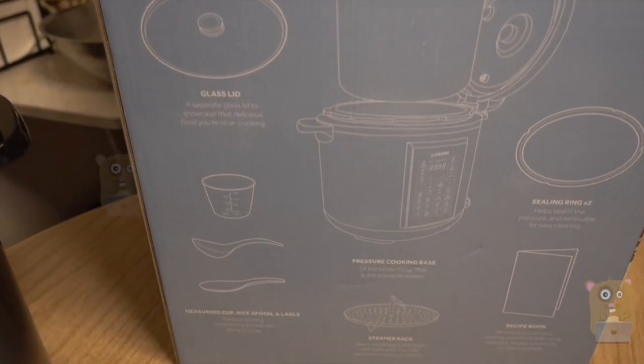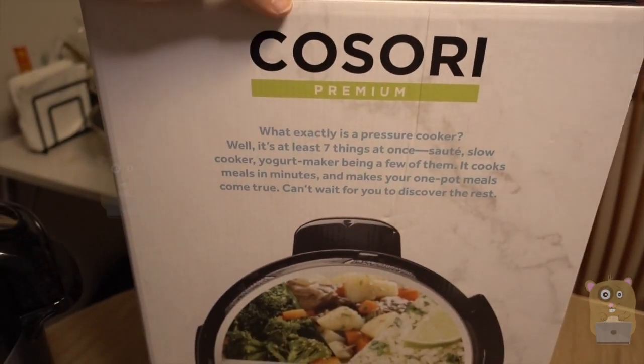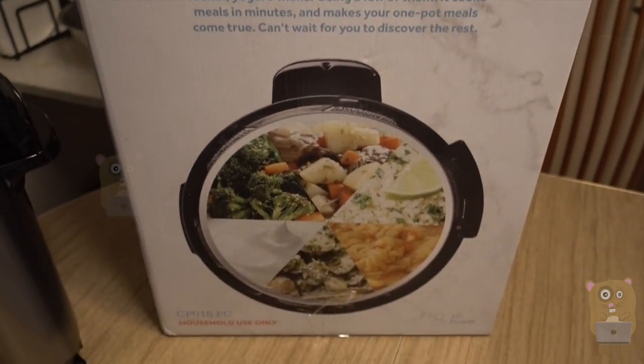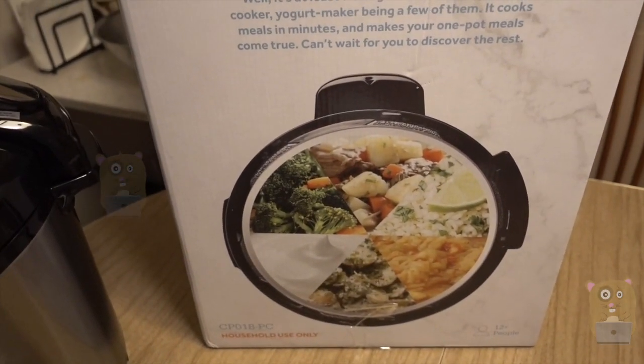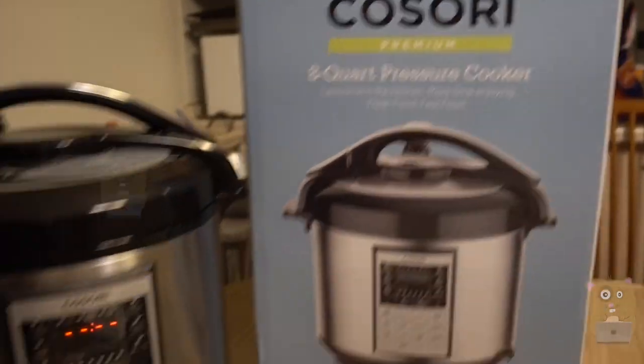Here's everything that came in the packaging. I don't see myself making yogurt from this, but there are instructions in their cookbook. You can make rice, tacos, and lots of other things.